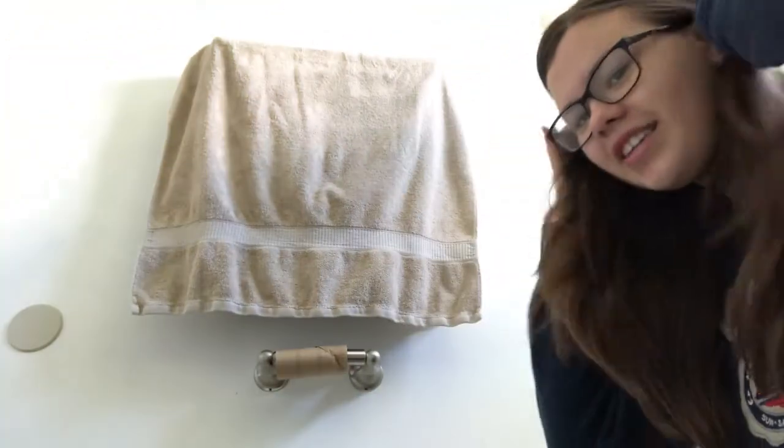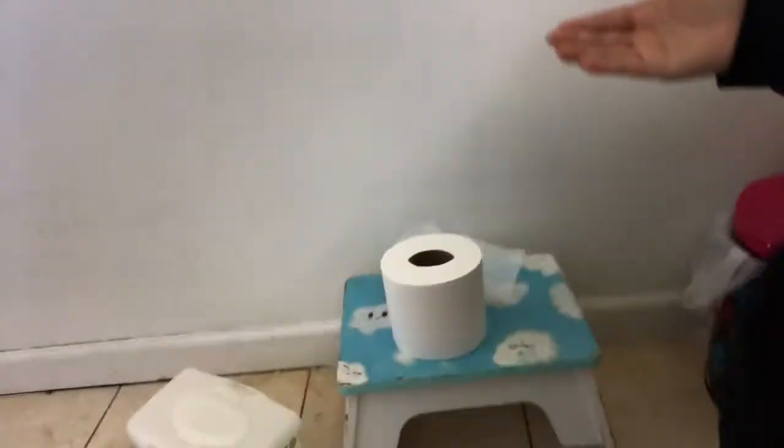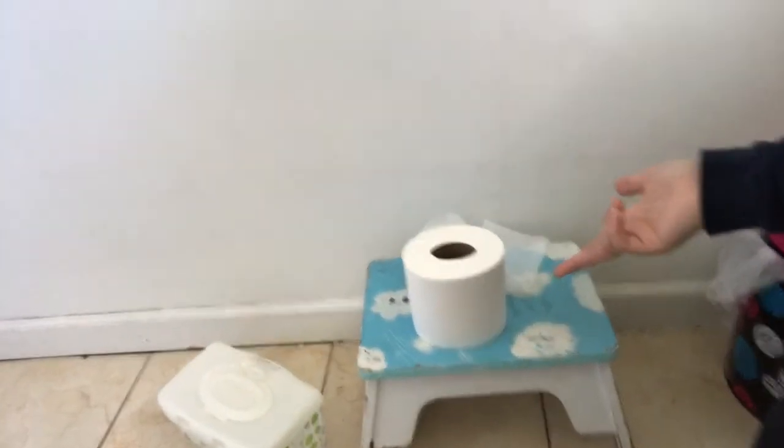Hello everybody and welcome to today's video. We're gonna be making a how-to video. What is it? You're wondering how to change a toilet paper roll. That's it, pretty simple right? Nope. So here's the first step — you see, the first step is not leaving the toilet paper roll right there.